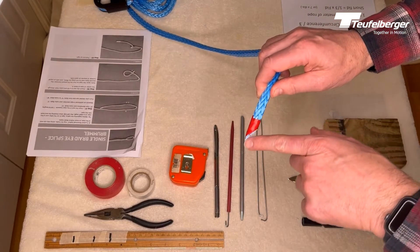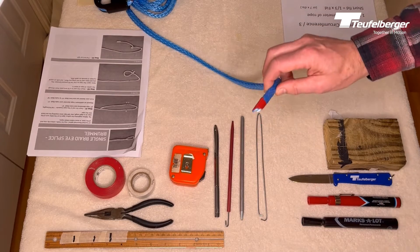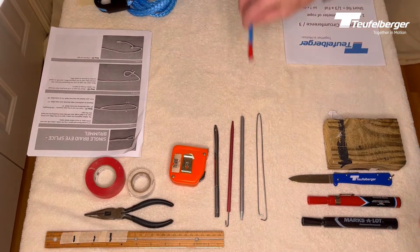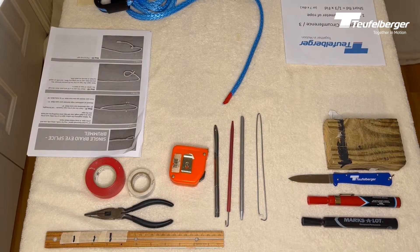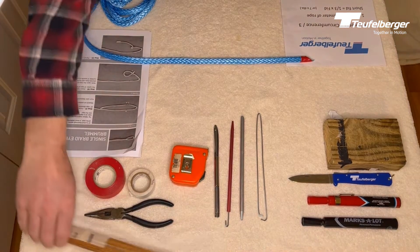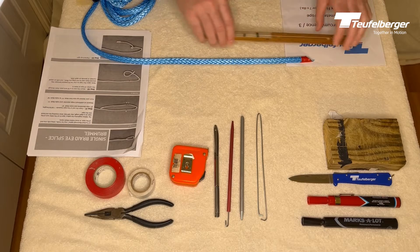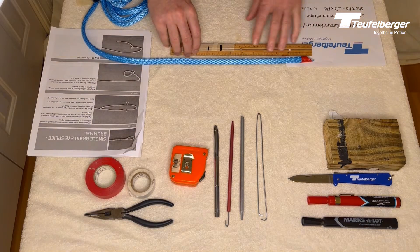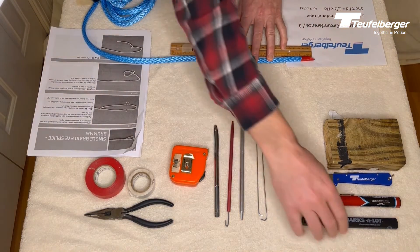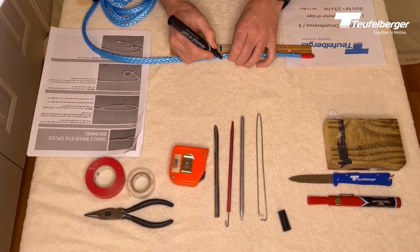You'll notice I've cut the rope, taped the end, and cut it at an angle to give it a point — that helps when we're pushing the rope through. So let's get started with our splice. The first measurement we're going to make is one fid length. For three-eighths inch rope, one fid length is seven and three-quarter inches, so I'll lay out my ruler and make that seven and three-quarter inch measurement.